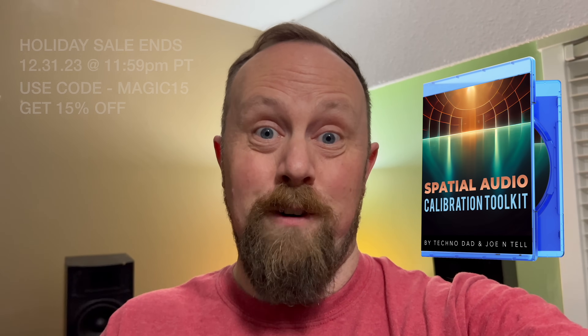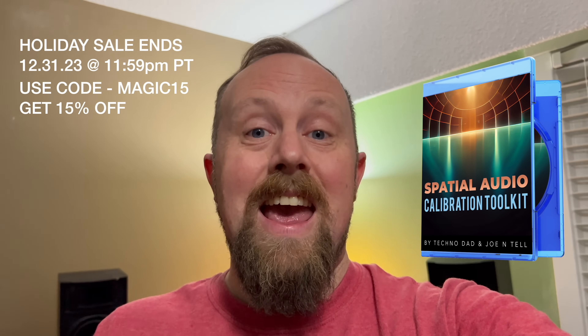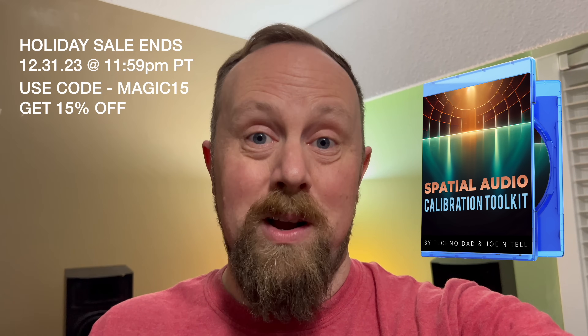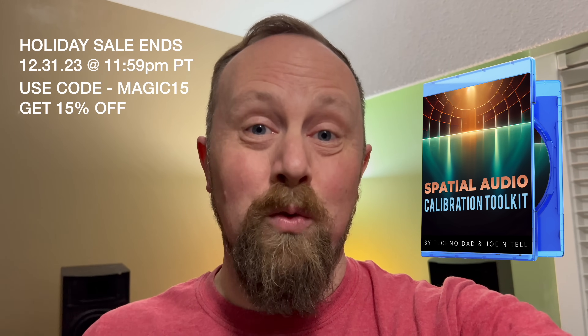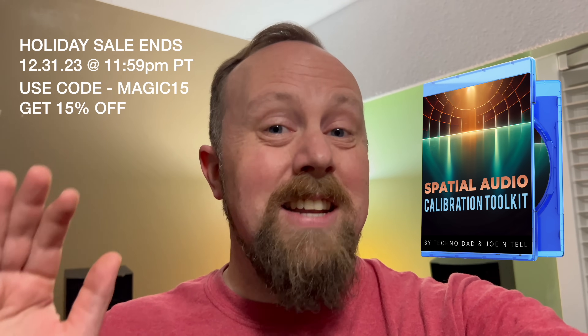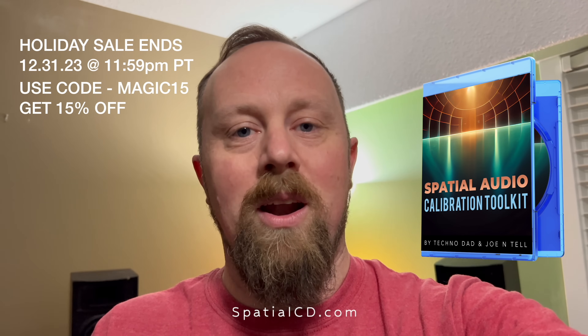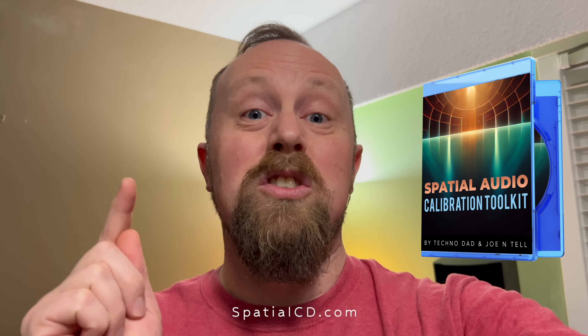I'm going to let you finish making your video, but I need to tell everyone about the Spatial Audio Calibration Toolkit first. This thing is insane. It helped me dial in all of my 9.1.4 Atmos surround sound system, set the crossovers on all four of my subs, and stress test everything so I could get every last penny out of all the gear I bought. This is a must-have. Go to spatialcd.com right now and get your copy.